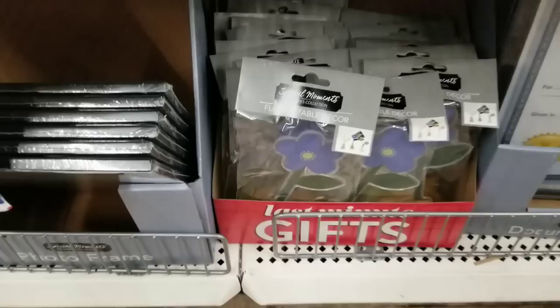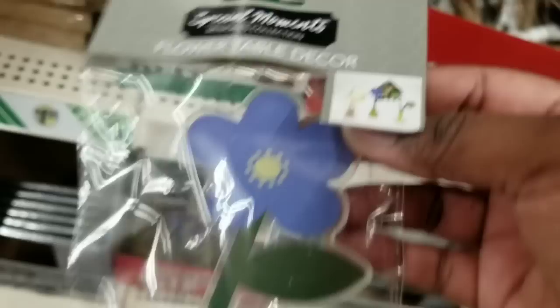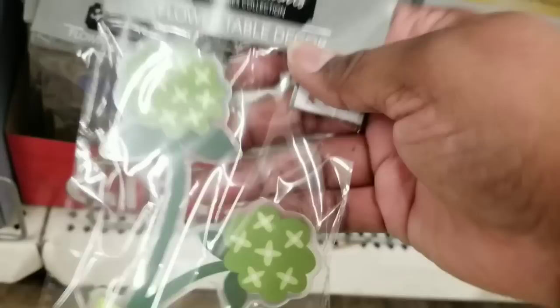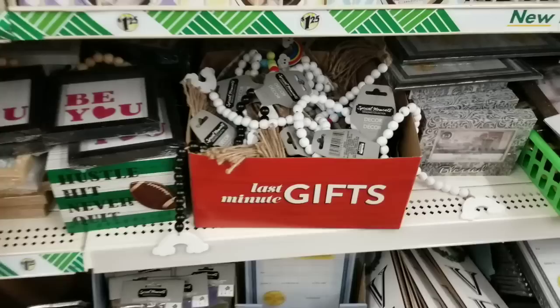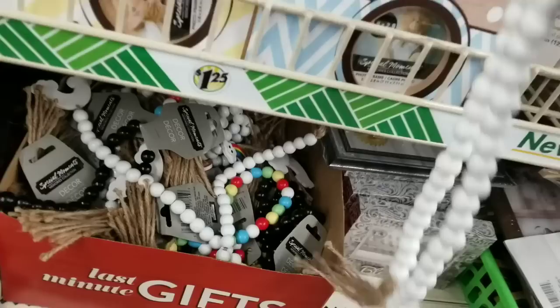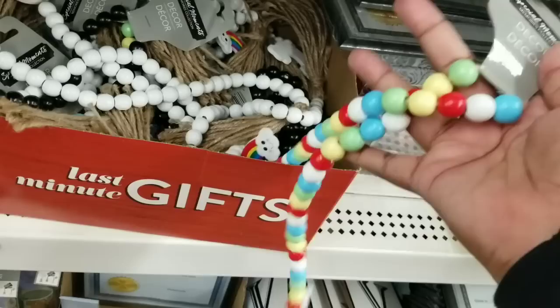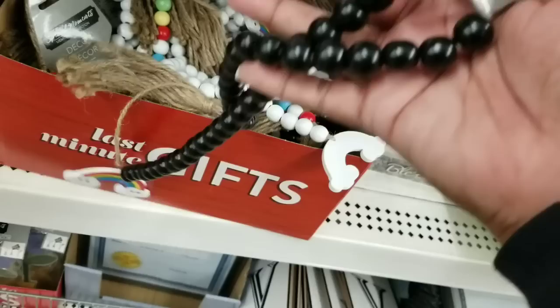In the home decor section, they had some new things I'd never seen before. This is a flower stand — a painted flower made out of acrylic that holds a picture. They had three different acrylic flower designs where you mount it as a stand and clip on a picture of your favorite person or pet. A really pretty and unique idea. They also had long strands of beads, each with a tassel and rainbow at the end, in white, multicolor, and black — and you can take them apart and use the beads for other things.